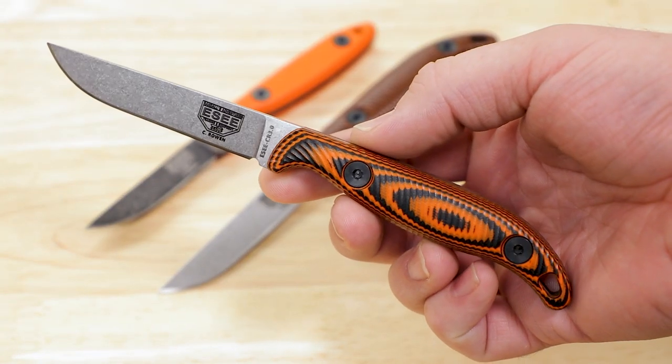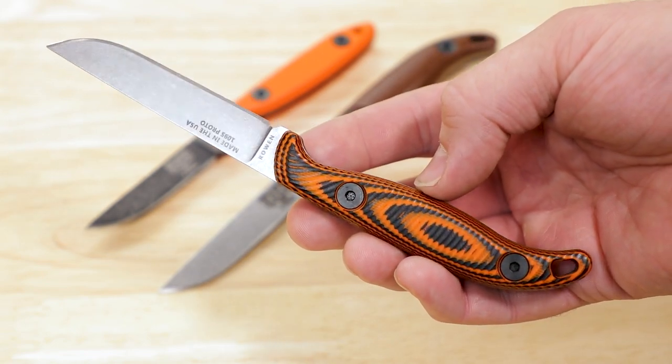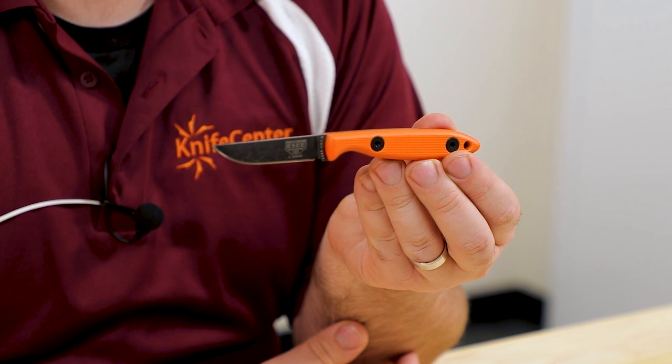This is pretty much the official unveil, other than I did a reveal a couple weeks ago on Instagram and Facebook. Before I came on staff, our little CR 2.5 just kind of hung out in the shadows and obscurity for the most part. I took a shine to that knife and I really enjoy it. I row a drift boat and I don't typically carry a large fixed blade, and this knife just fit a really nice spot for me.